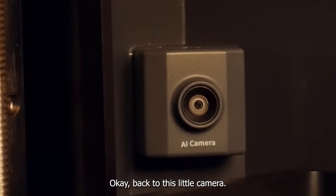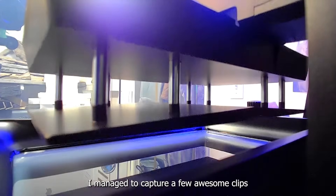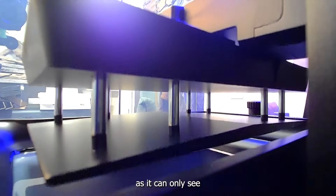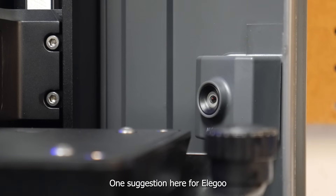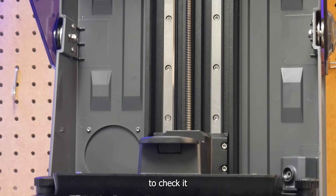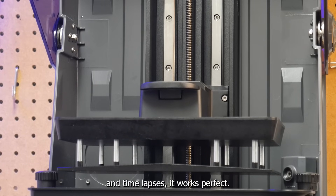Back to this little camera — it's such a great addition to a resin printer. The auto time-lapse feature is super cool and during testing I managed to capture a few awesome clips. For the AI print detection, it's a little limited as it can only see the model from one angle and only the part that's emerged from the resin vat. One suggestion for Elegoo would be to add a feature that pulls the model all the way out of the vat to check it thoroughly every 30 minutes or so. But for manual print monitoring and time-lapse, it works perfectly.